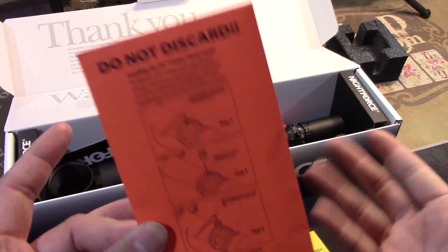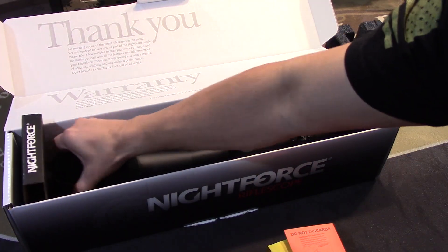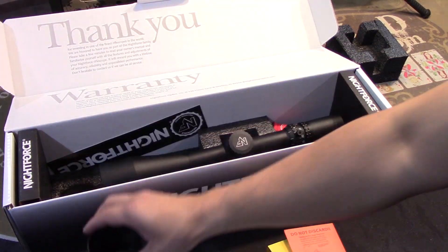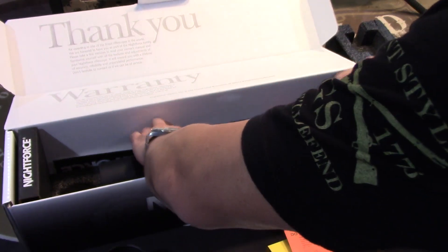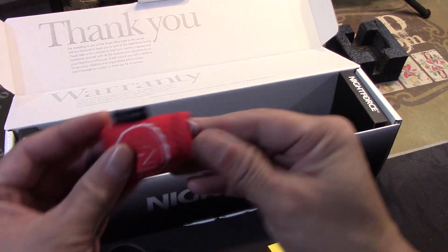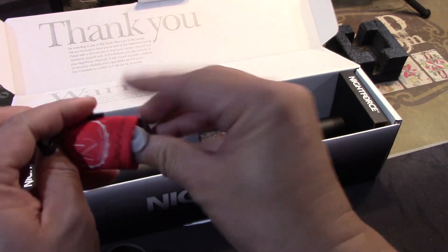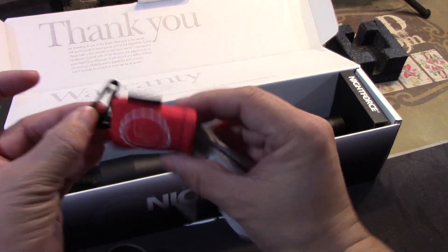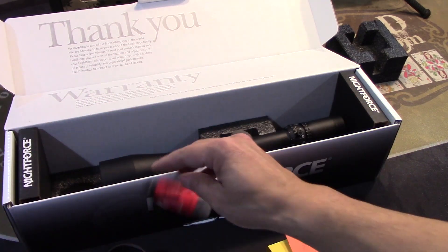The throw lever is actually already installed, so we'll show you what it looks like in just a moment. We're also going to have a sunshade, which I never use, but it's there. Another NightForce sticker. And a little microfiber cleaning cloth that goes on your keyring or range bag to keep your lens clear and clean.